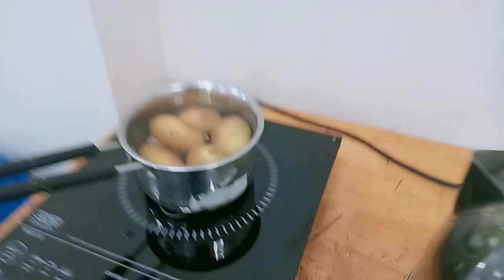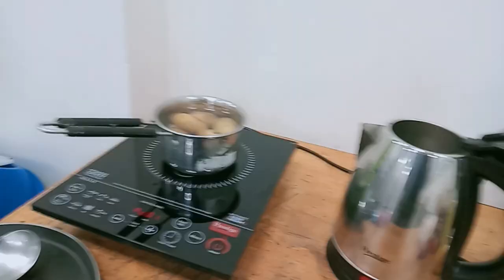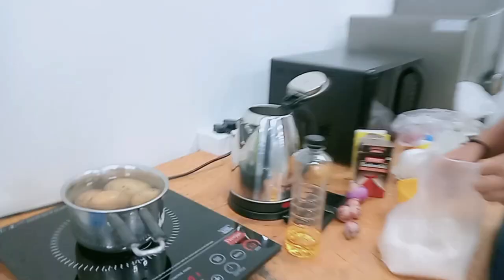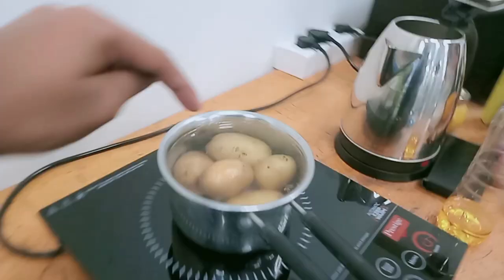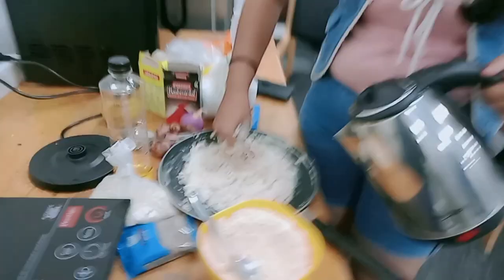For the aloo paratha, I am boiling the aloo and using other vessels so I can prepare it. Once the aloo is ready, we will mash it up and then prepare the aloo paratha filling.